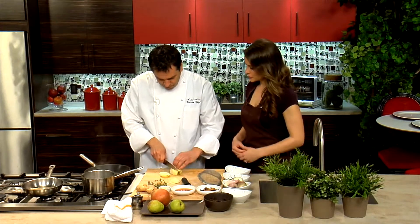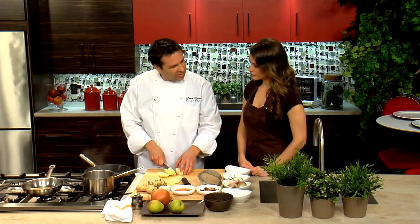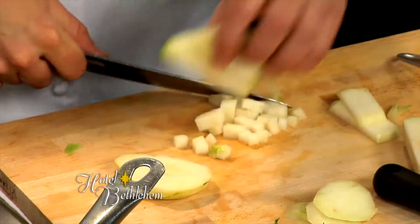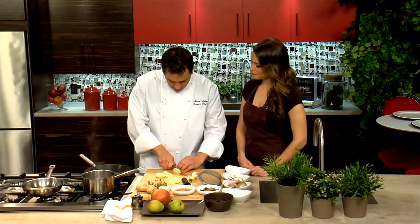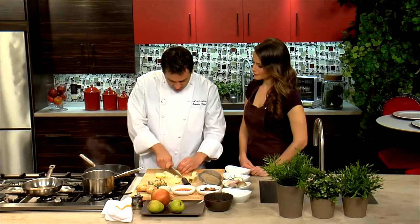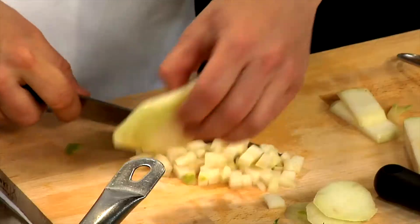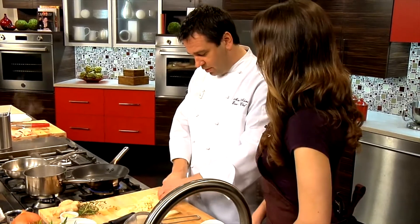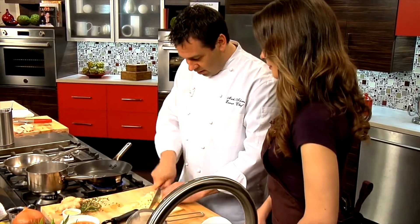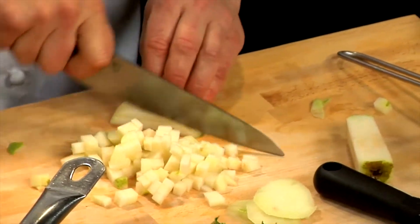Do you want a ripe pear? Not for this dish, because we're going to cook the chutney for a while. You want a firm pear so it doesn't turn to mush. Excellent knife skills. Thank you — I've been doing it for a little while. How long have you been a chef? I graduated from culinary institute in 1991, so professionally about 23 years.